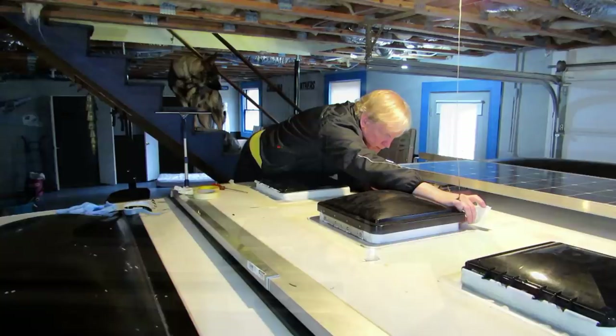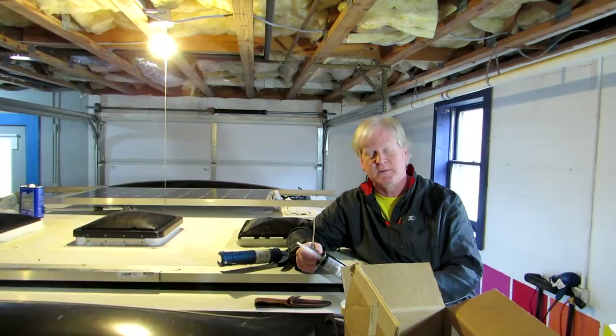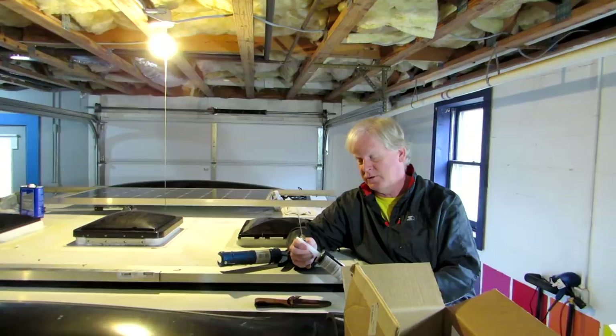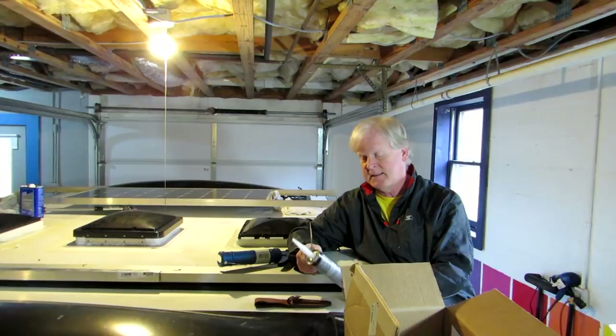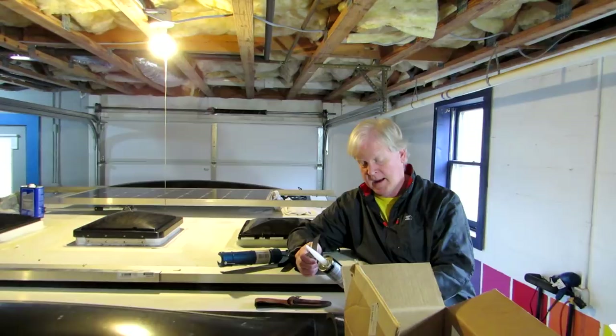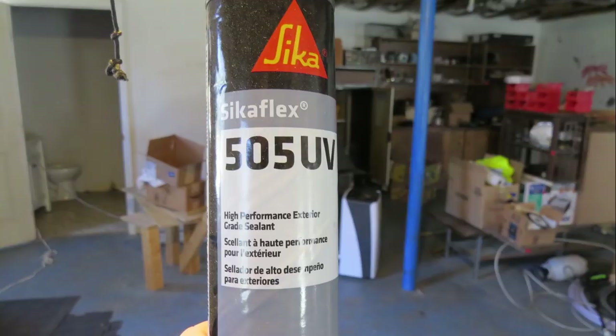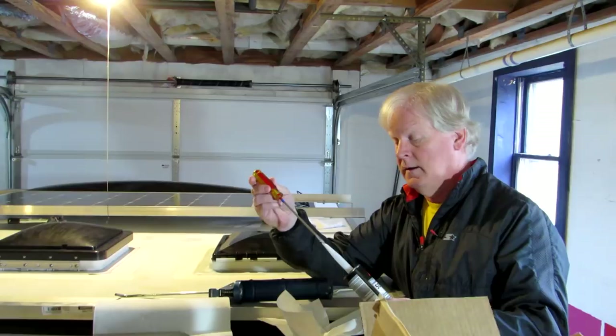You might be thinking to yourself, what's he going to use to caulk that? Well, I looked around my factory and looked at what they seal stuff with on the factory floor when they put together a truck, and they use Sika stuff. So I got on Amazon and bought some Sikaflex 505 UV, which is a high performance exterior grade sealant and it's highly weather resistant. So this is what I'm using — Sikaflex 505 UV, as in ultraviolet. I cut the end off and jammed it with my screwdriver to break the seal inside.